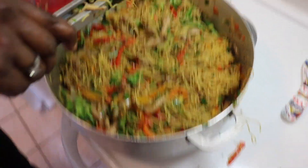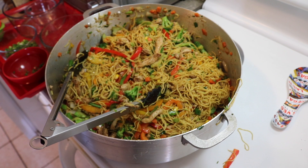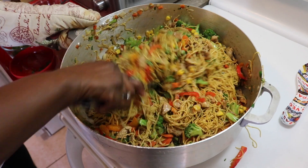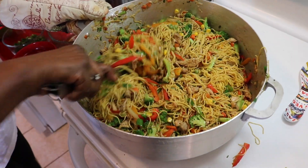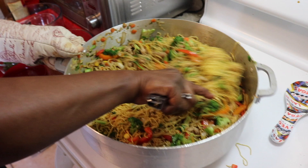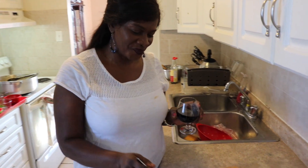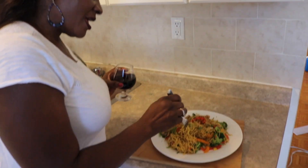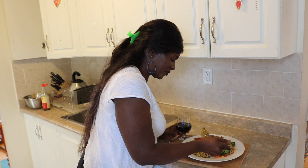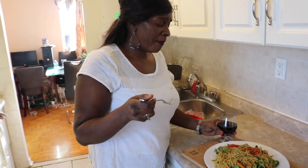I'm going to taste and see if there is enough salt. Very nice, very very tasty. So this is finished folks — see how easy that was. I'm just going to plate some so you can see. Here we are, dinner is finally done. I'm going to do the test to let you guys know how this tastes. Delicious!